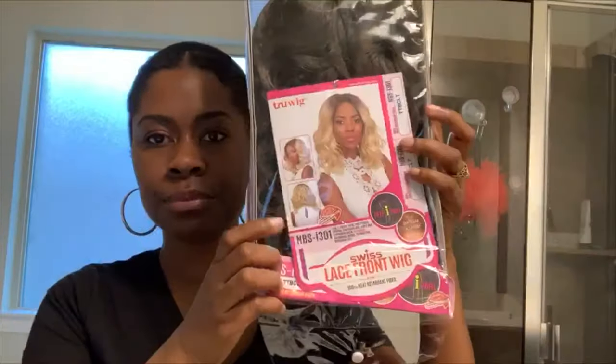So this is the wig we are reviewing today. It is by Hair Republic, but it says True Wig. I picked this up from a local beauty supply store. This one is in the style NBS I301, and I got it in the color TTBCLT — there's a lot going on with that name. And it is a lace front wig.